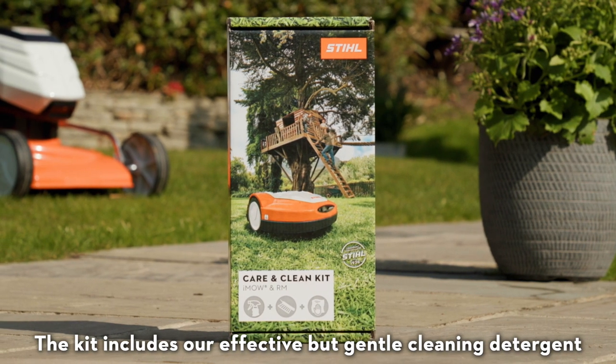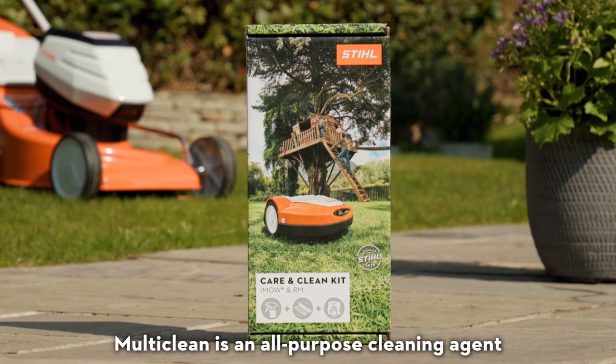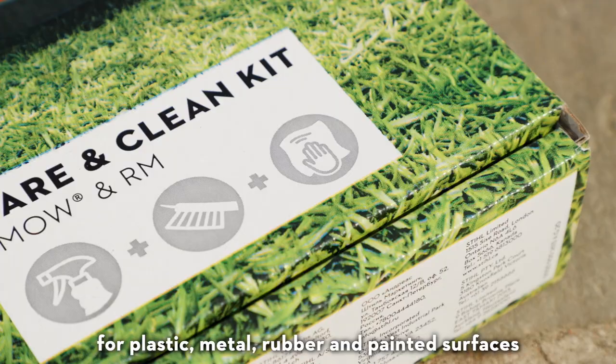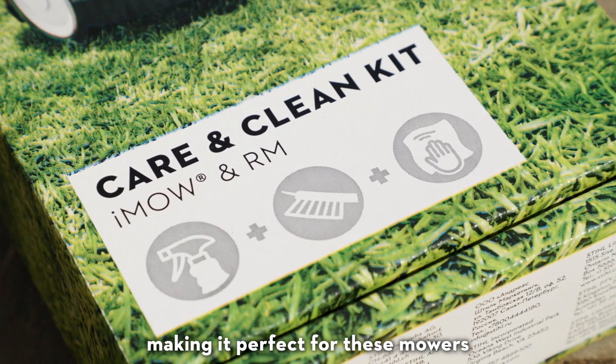The kit includes our effective but gentle cleaning detergent, Still Multiclean. Multiclean is an all-purpose cleaning agent for plastic, metal, rubber, and painted surfaces, making it perfect for these mowers.